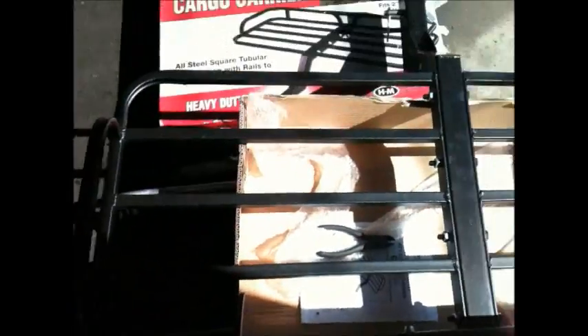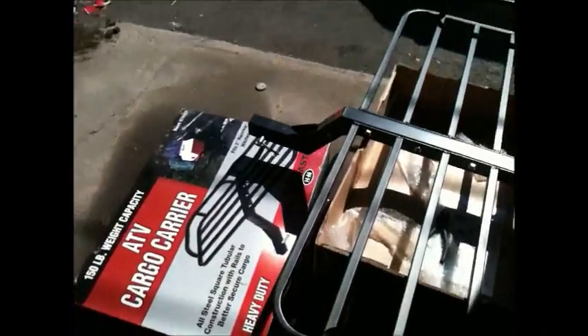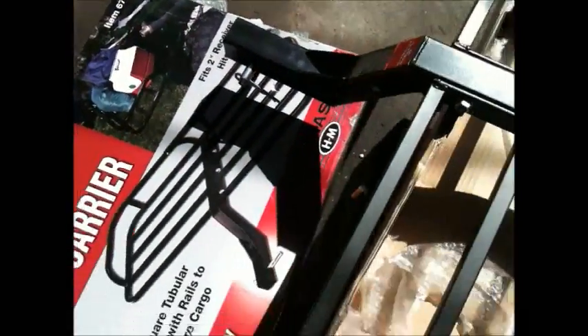I'm just going to use it to put the jenny on. It's pretty big. That jenny is rated at 500 pounds — I don't need that. The ring fits a two-inch receiver. I'll probably put a board down in it and just strap stuff down. It'll definitely give you a little extra room.